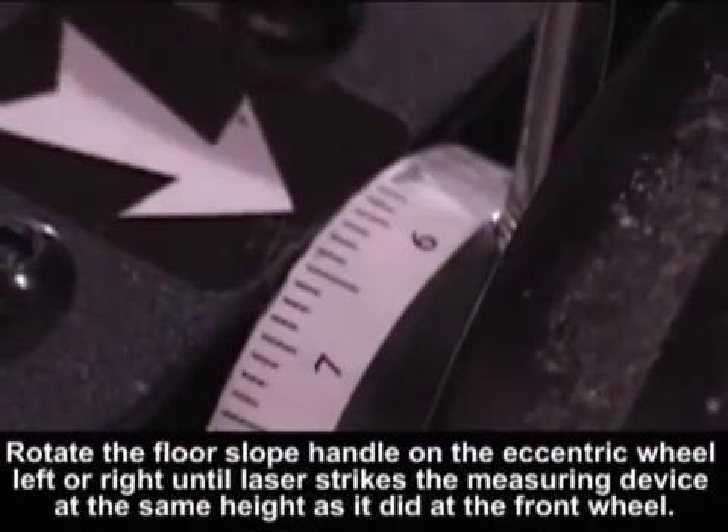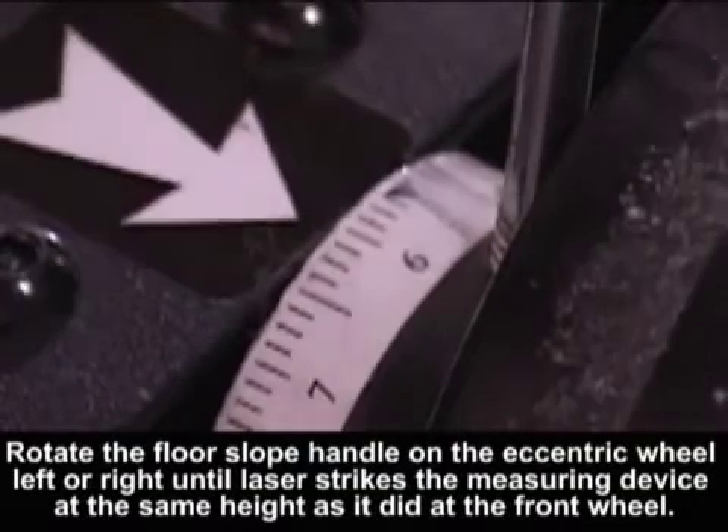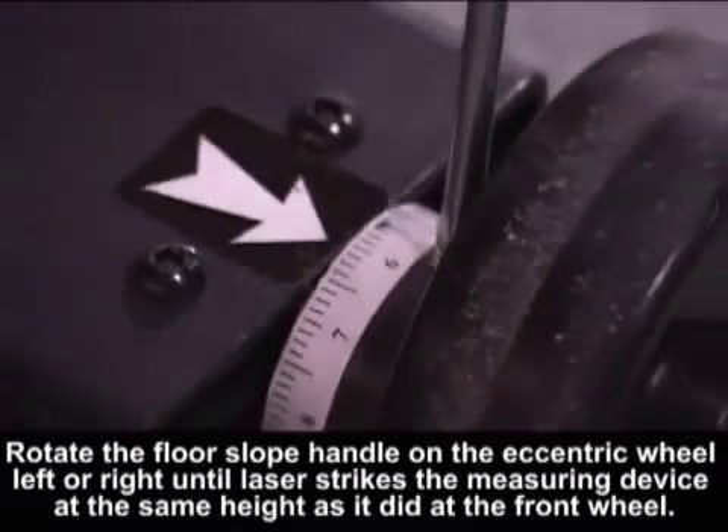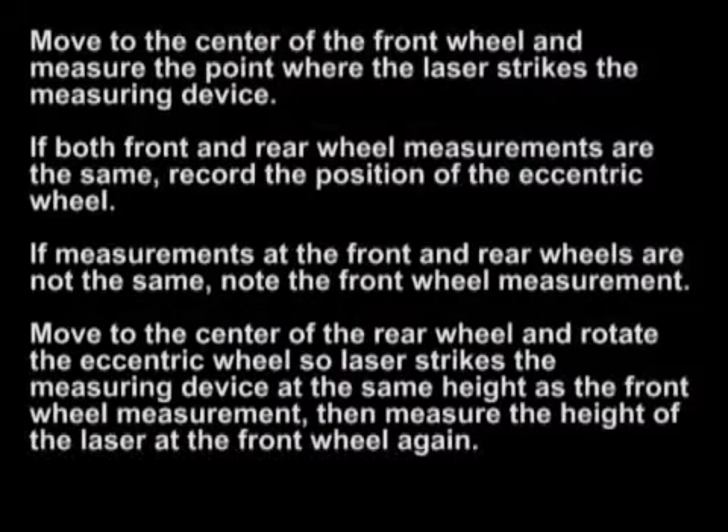Rotate the floor slope handle on the eccentric wheel left or right until the laser strikes the measuring device at the same height as it did at the front wheel. Move to the center of the front wheel and measure the point where the laser strikes the measuring device. If both front and rear wheel measurements are the same, record the position of the eccentric wheel.